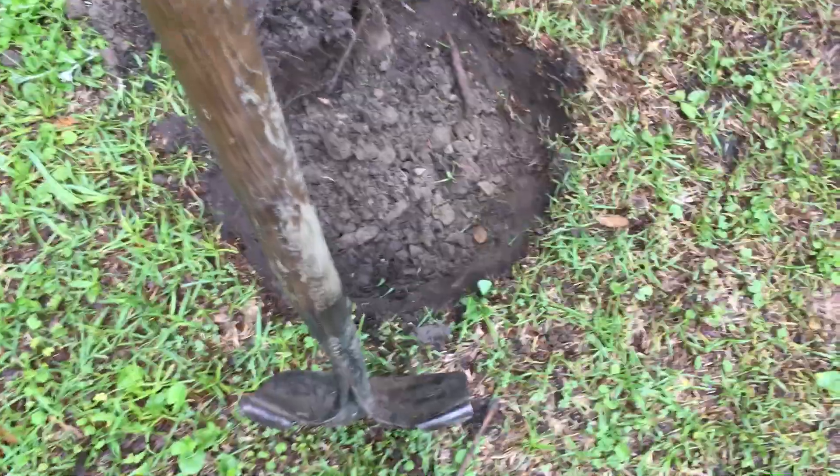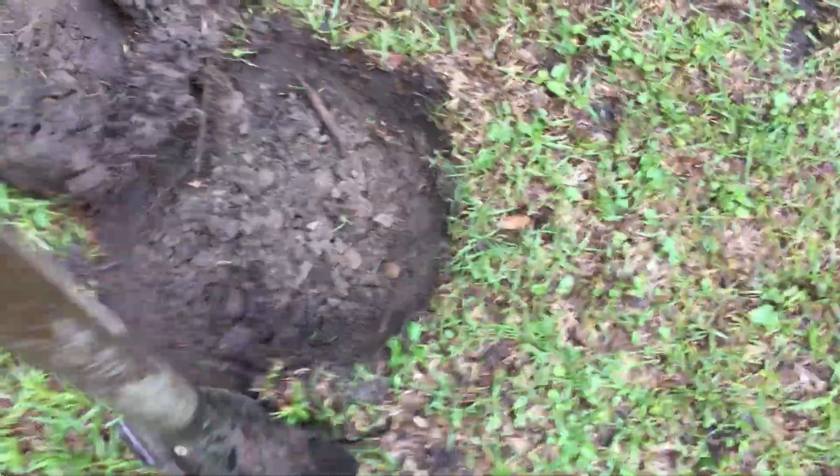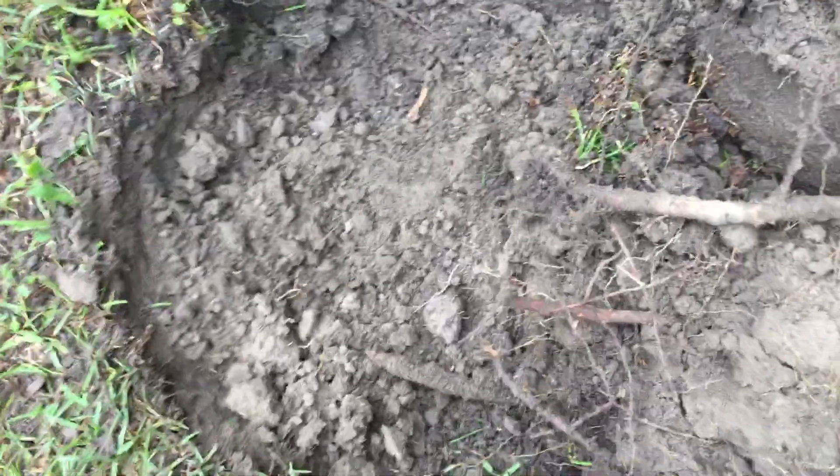I generally do these holes by taking the shovel around the edge and jumping on it — place it on the edge, jump on the shovel, allow it to sink in, and do that all the way around. Once I've done that all the way around, I can lift the grass root out of there. I want to try to save as much of this native sandy loam soil as possible, but I don't want all of these roots getting in here and re-rooting.